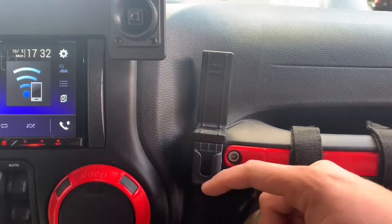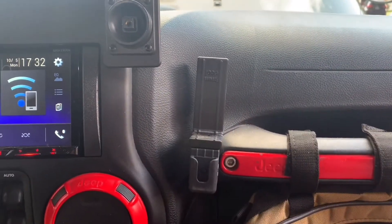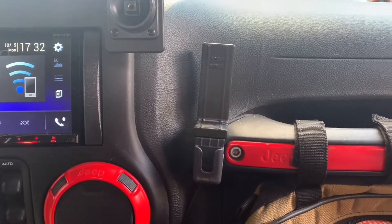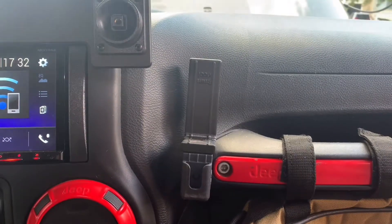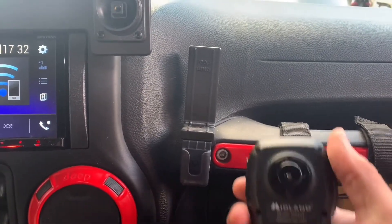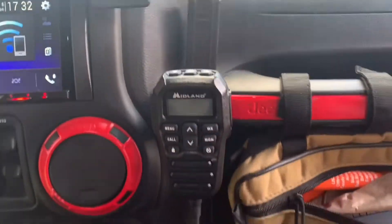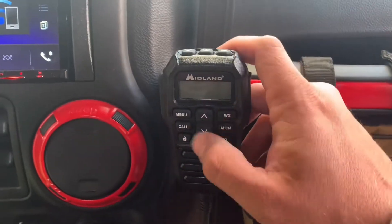You can select this mount for whatever CB, handheld radios, or walkies you have. I did the rugged handhelds that we have, and I tore out my old CB. Luckily the back of this radio fits right down here and still works great. I really like this radio because all the controls are right here.